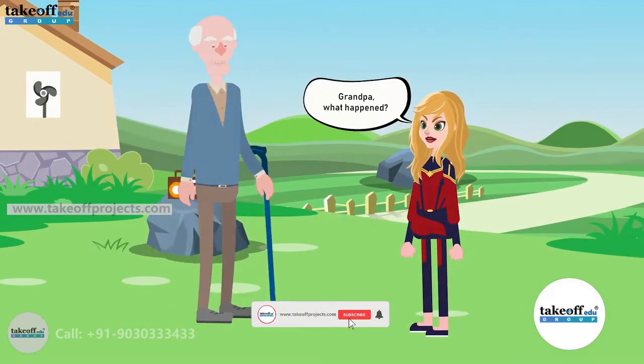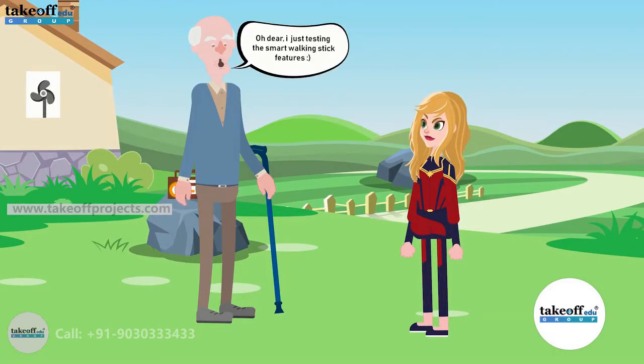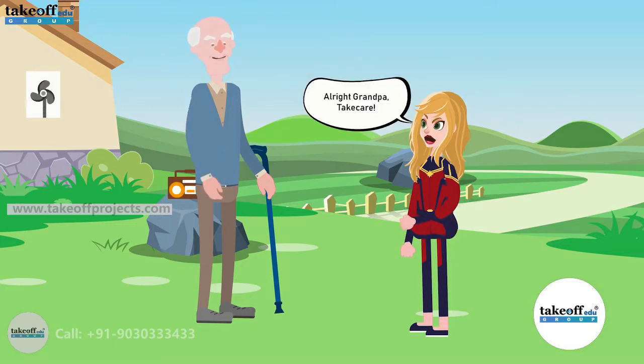Grandpa, what happened? I got an emergency alert from your walking stick. Oh dear, I'm just testing the smart walking stick features. All right, Grandpa. Take care.